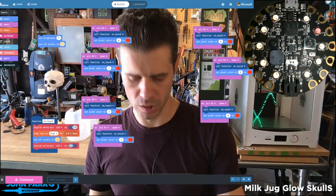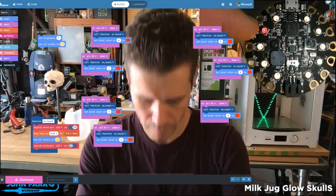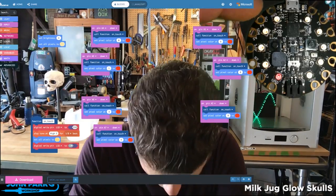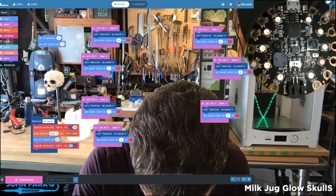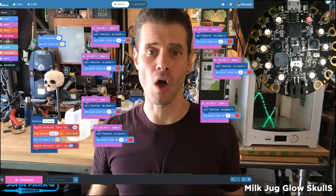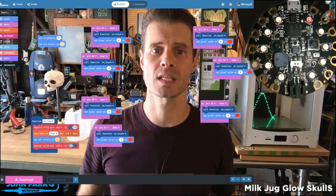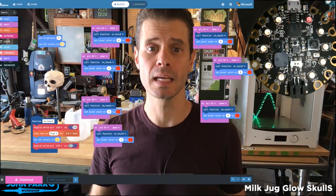So if you take a look right now, I'm going to touch — you might hear that little beep. There are four sensors on this side and three on this side. And that is all it takes to use the capacitive touch pads as inputs on the Circuit Playground Express inside of MakeCode.